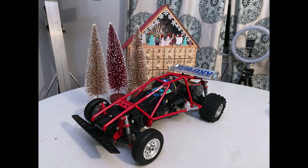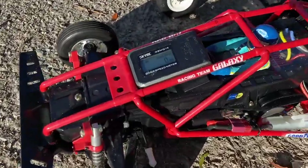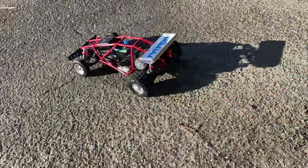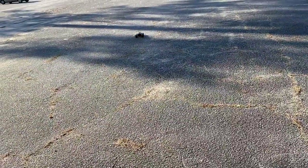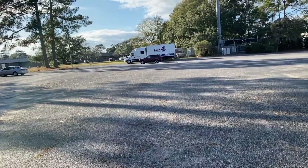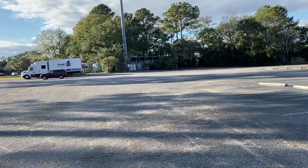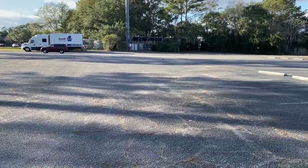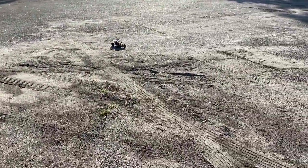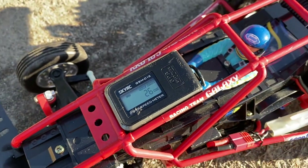First thing we're going to do is the top speed run. We're at zero on the base for the red cage first edition Galaxy — let's see what we get out of it. I'm really excited for this one; we'll definitely see if we can get 20 or more. 26 miles an hour! I don't think the RS is going to take it.